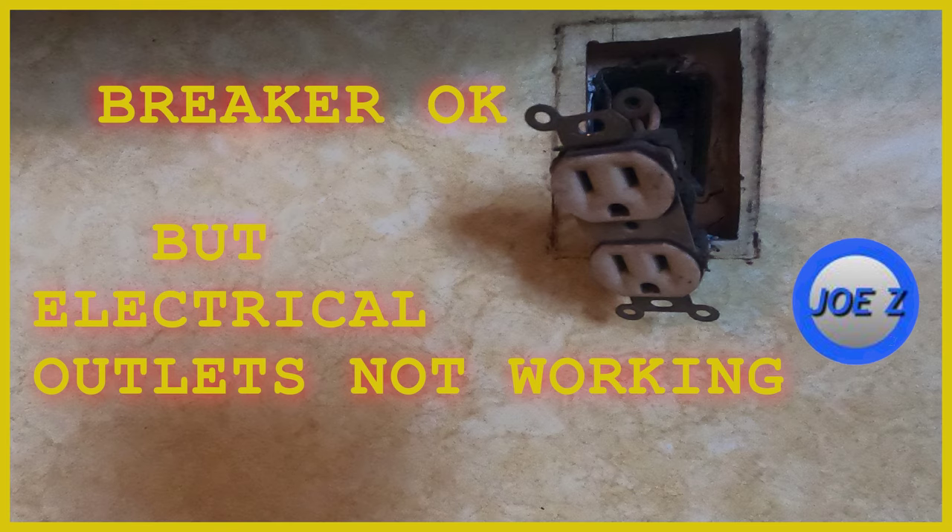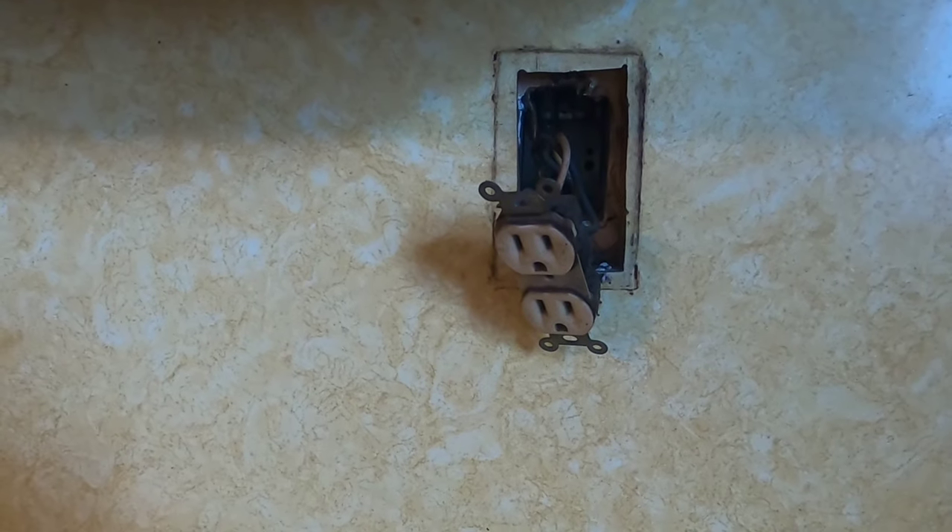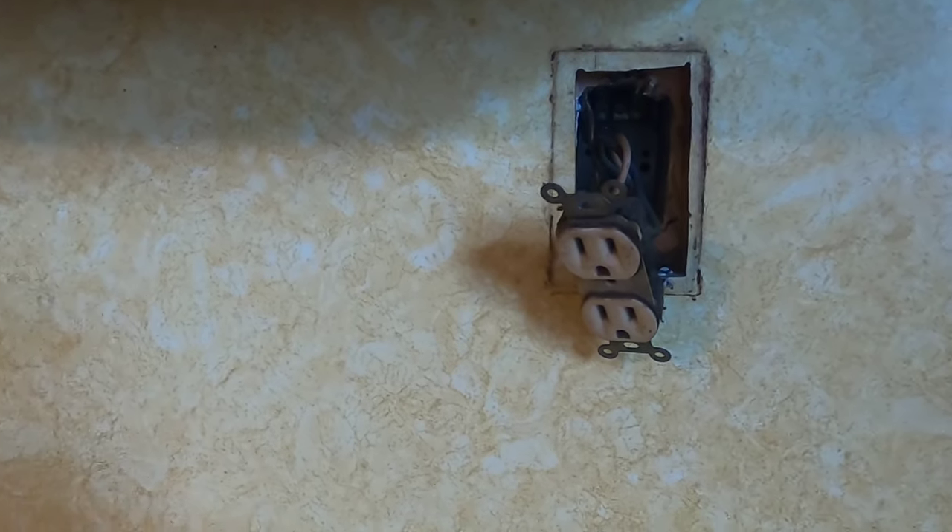Breakers are okay but electrical outlets not working. Hello and thank you for stopping by. Today I'm going to show you how to fix or diagnose a partial power outage in the house.